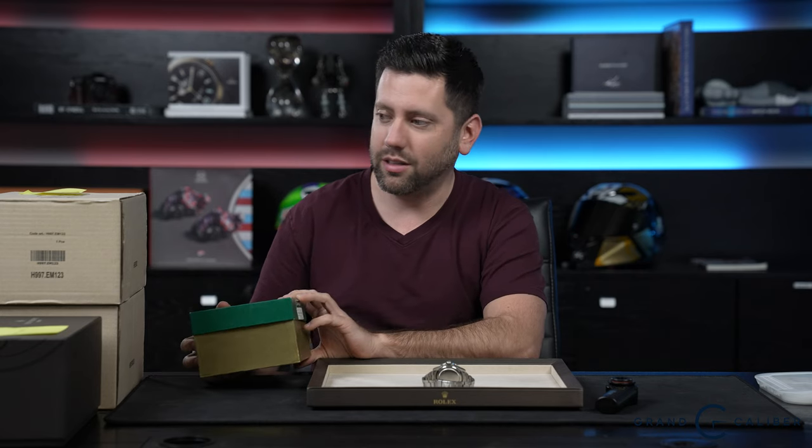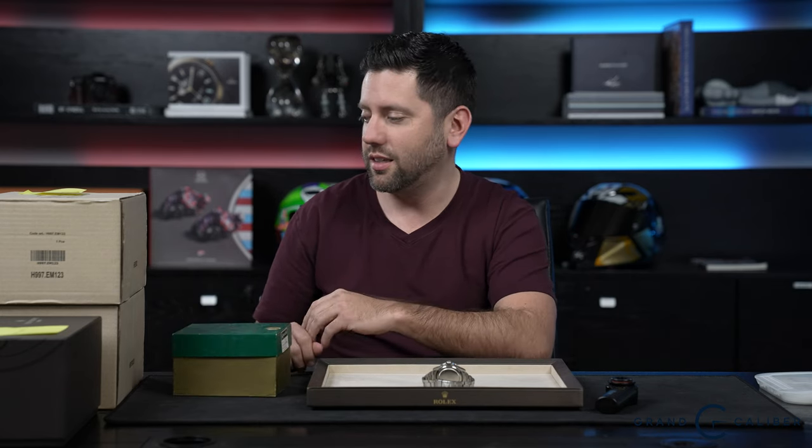Hey everybody, welcome to Under the Loop with Grand Caliber. My name is Marco Nicolini. We've got a few watches to show you guys today, so sit back, relax, and enjoy what I've got to show you because we've got some really cool pieces in from Rolex, a couple of Pateks.